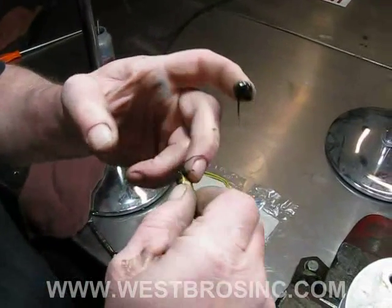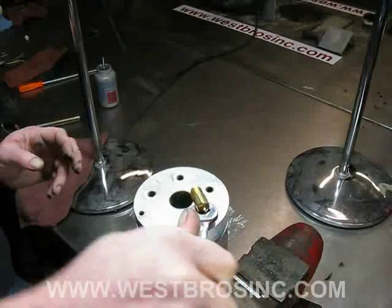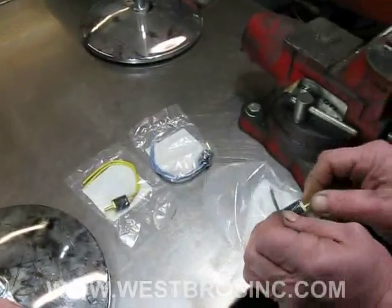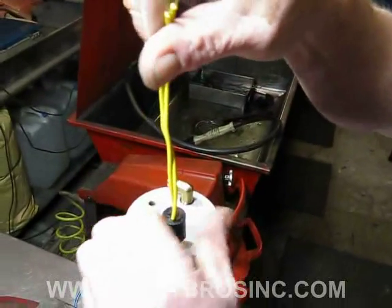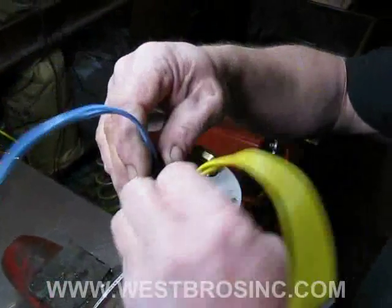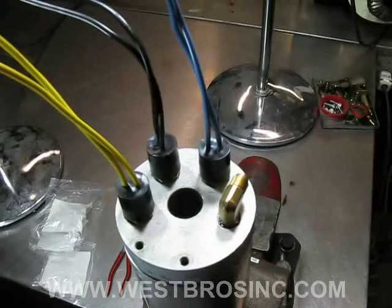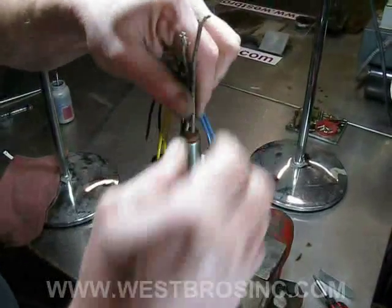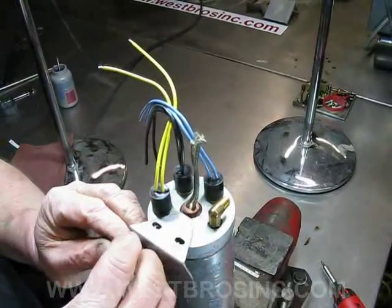Apply a small amount of sealant to the oil supply fitting. It's recommended to use new oil temperature control switches for each service. Note the orientation of the switches and wire colors. Install the oil pre-heater cartridge and install the mounting bracket.